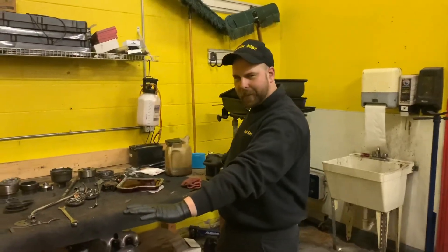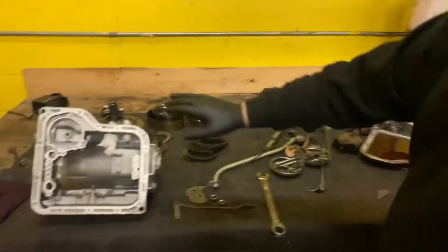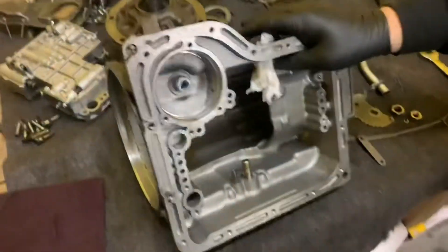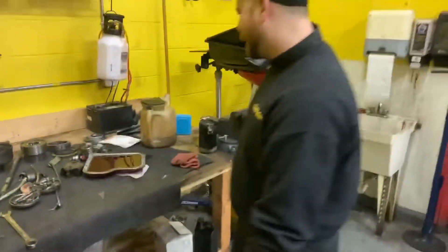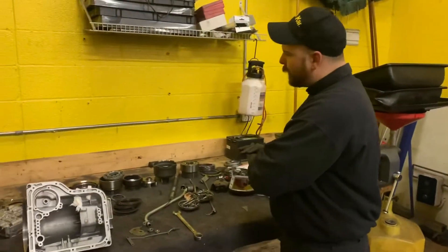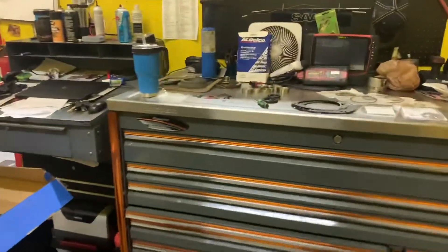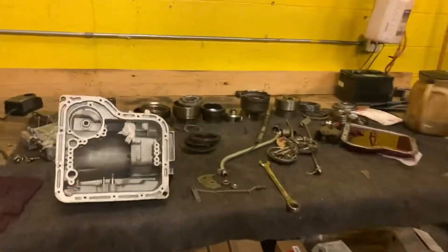Here it is, everything broken down — our beautiful new black tranny case, and our crimson oil pan that's going to look real nice in that old rust bucket Z. We have everything laid out the way we broke it down, like a big old puzzle. We're replacing everything down to all the seals, bushings, and gaskets, so it's going to be a brand new tranny except for the case.